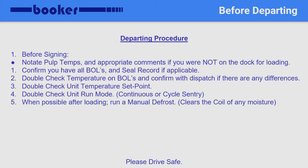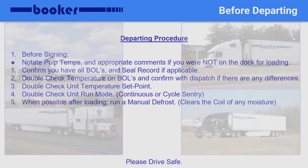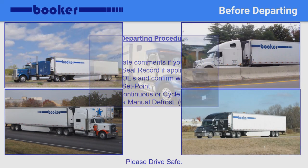Clean and pre-cool the trailer. Always confirm product is within 3 degrees of the desired temperature. While inspecting the cargo, check quality and condition of the product, the pallets, and the packaging. Remember that if you are not allowed on the dock, you must call dispatch. Double-check your temperature and cycle settings and confirm with dispatch if there are any differences on the bills versus your trip information. Following these procedures will help ensure you consistently deliver quality cargo to your destination time and time again.